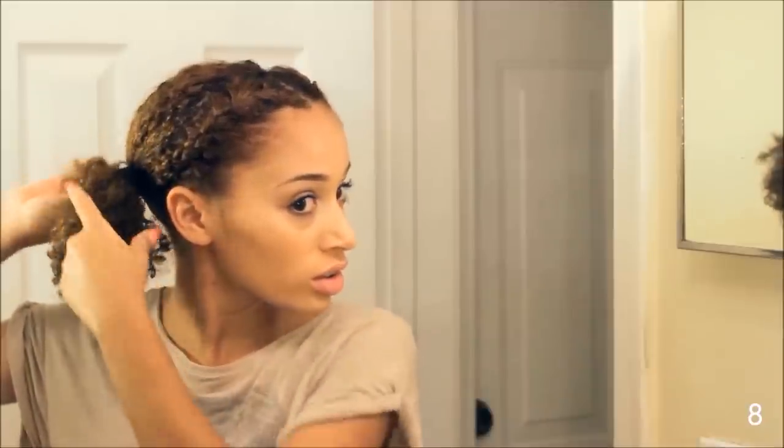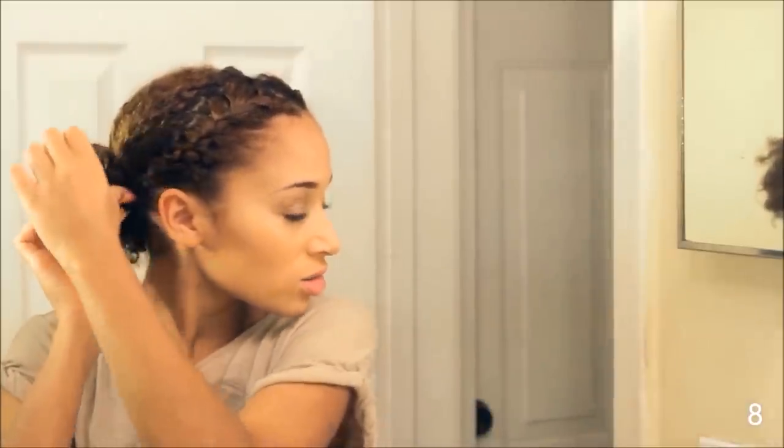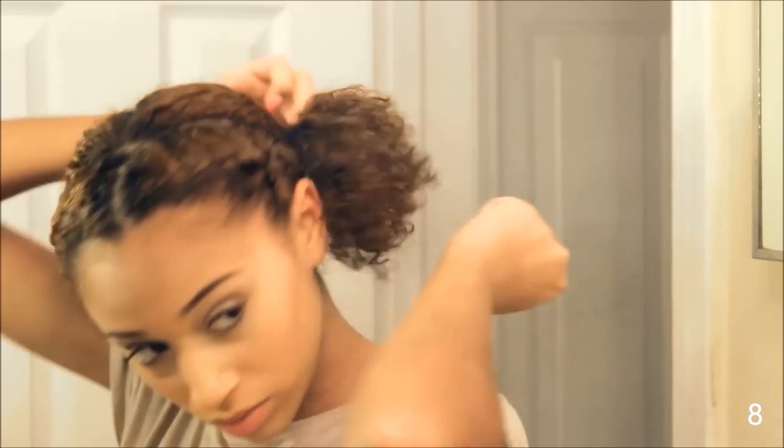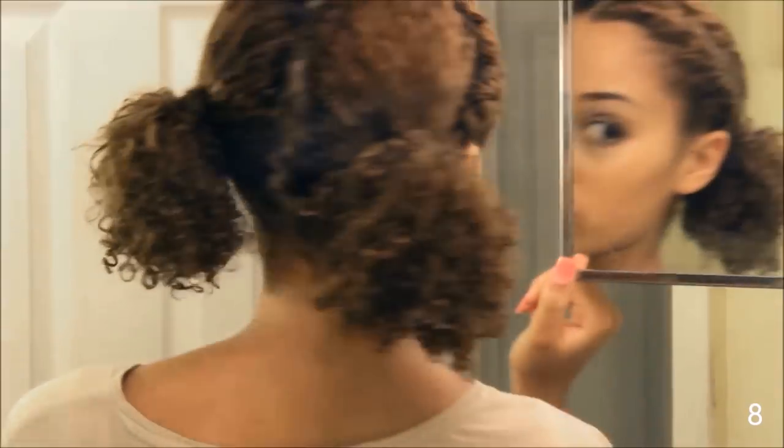I'm wrapping the braids under and around the elastic. I honestly think this hairstyle is so cute — it's not like baby cute, it's just cute. I love it.